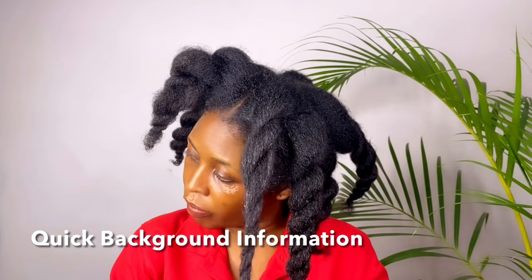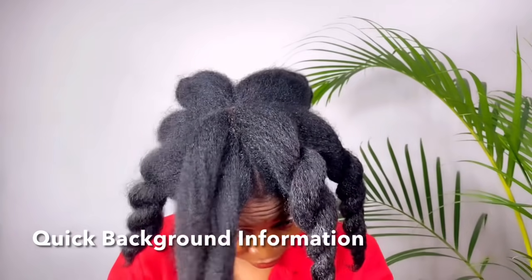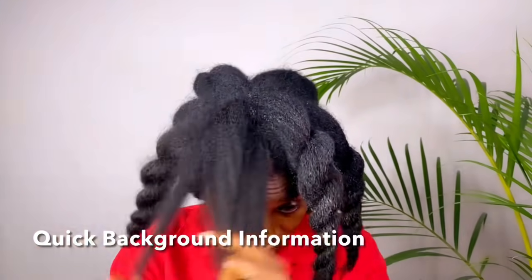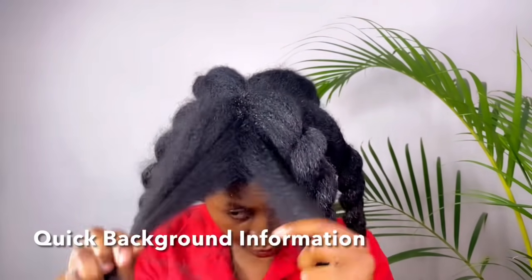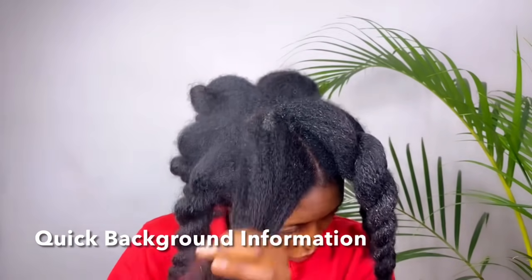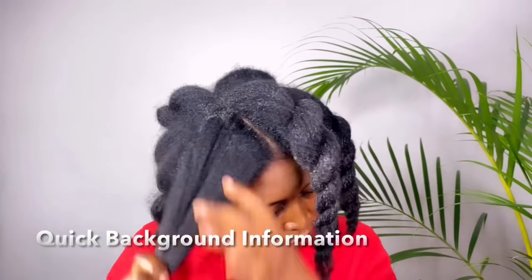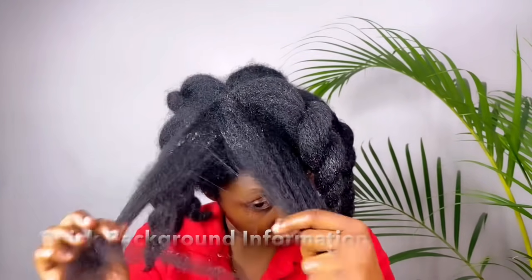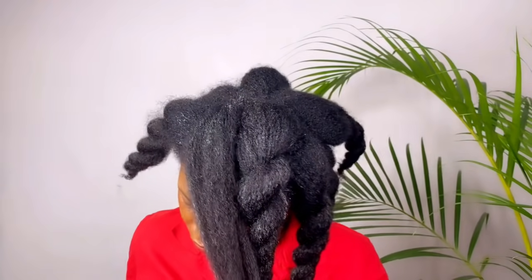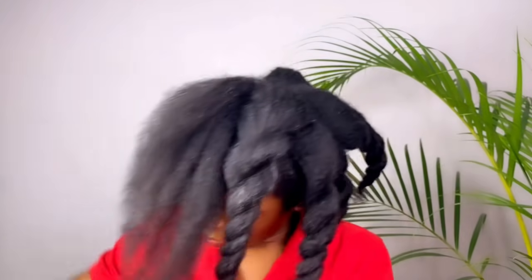A green tea hair rinse is effective enough to nourish your hair follicles with natural goodness, as it has powerful levels of antioxidants, vitamin C, and vitamin E. It can also help guard against sun damage. The caffeine penetrates the hair follicles and encourages growth. Please let me know in the comment section — we have to keep this conversation going.